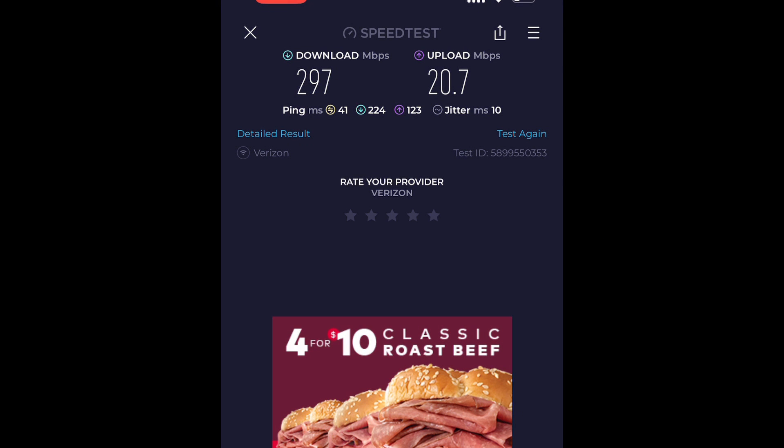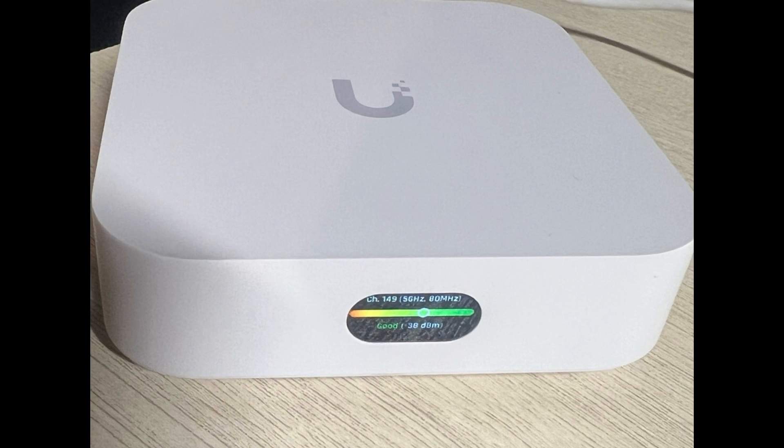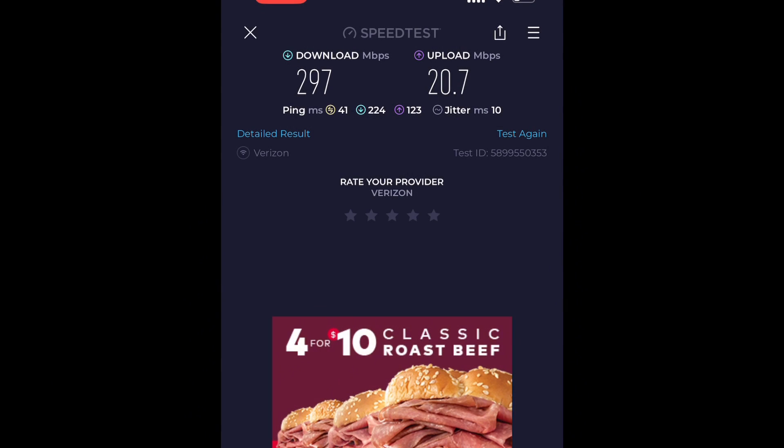Test one — right now they're about 10 feet away, which nobody would ever deploy them like that, they're in the same room. By all means they should work perfectly. And as you can see, speeds are great — even faster than connecting directly. Verizon must have some people going to bed tonight because my speeds are going up. No drop. This was at minus 38 dB, which is super strong signal strength. So we're going to go ahead and move it a little bit further and see how it goes.